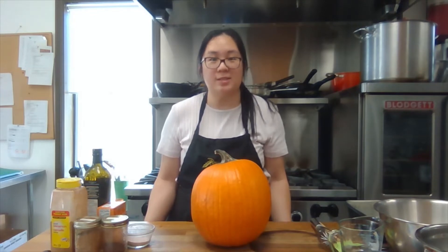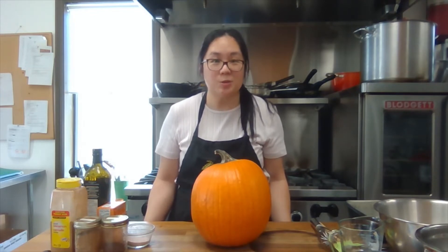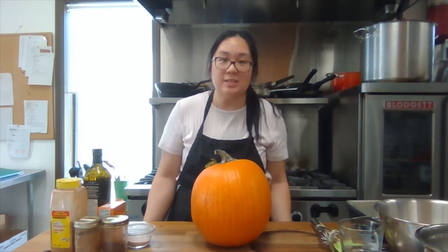So right now it's fall, which means we're seeing pumpkins and apples in grocery stores and farms all across York Region. Pumpkins are usually used this time of year to signify the fall harvest and to use as decorations for Halloween, and we're eating them also in pumpkin pies. Pumpkins are seen across so many different cultures all over the world and are eaten in so many different ways.